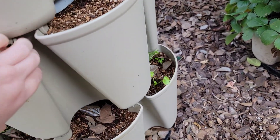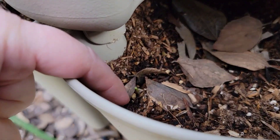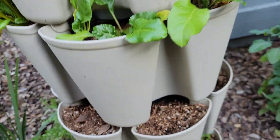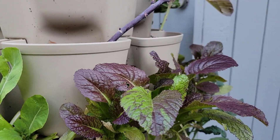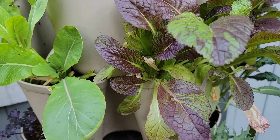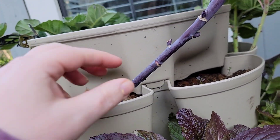That radish came up and then the slug ate the top of it. All that rain brought all the slugs out. So this tower got some damage but it's hanging. I actually thought I lost some of this stuff due to frost, but it looks like it bounced back, so that makes me happy.